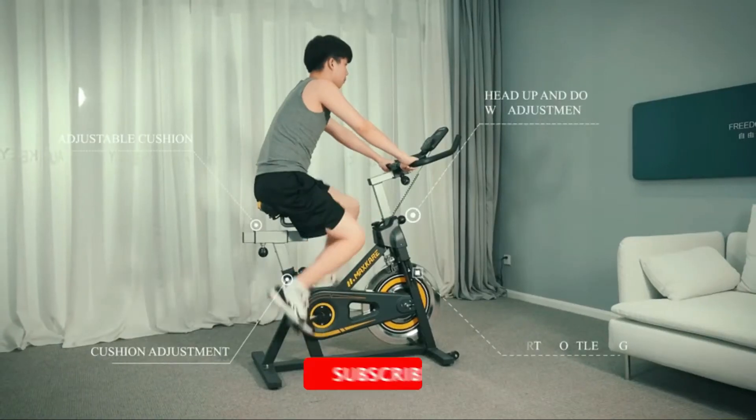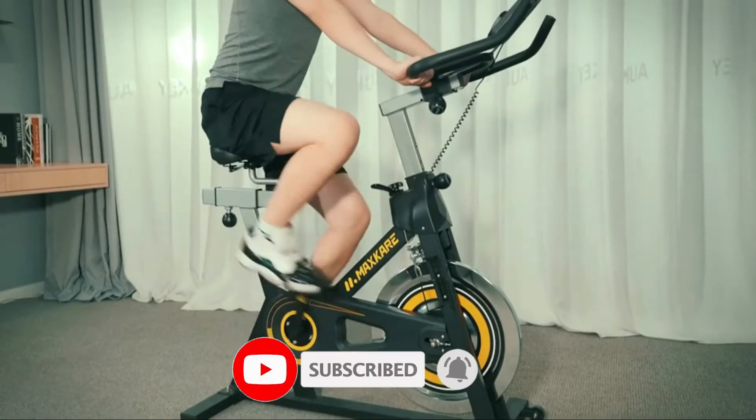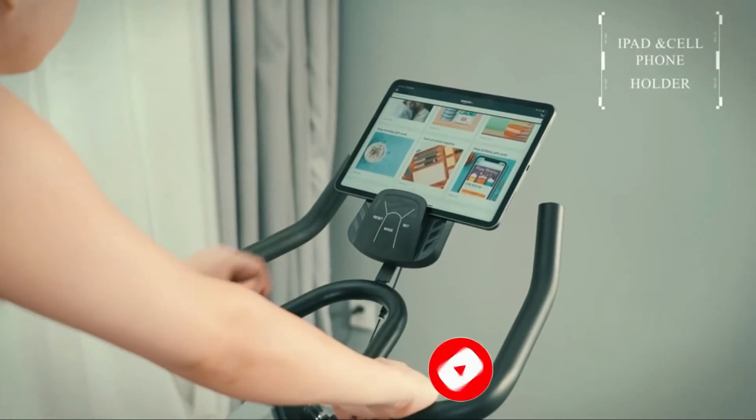Overall this is a really stable piece of exercise equipment, great for beginners or experienced riders. I definitely recommend that you get this exercise bike.